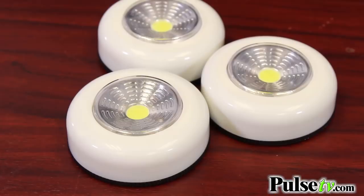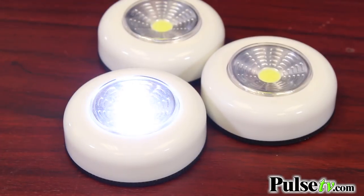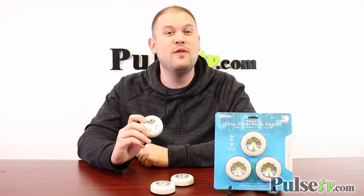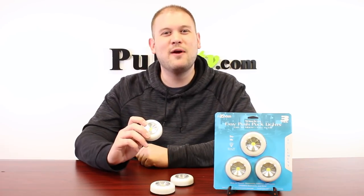You do get a three-pack with this, so our price is absolutely phenomenal — it's a great deal. You're going to find yourself placing these everywhere, and you're going to save more when you buy more than one three-pack. So head on over to the site and grab yours today.